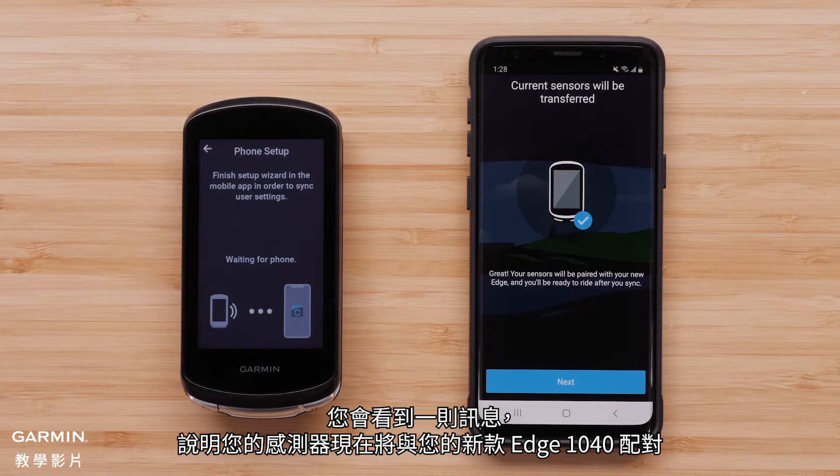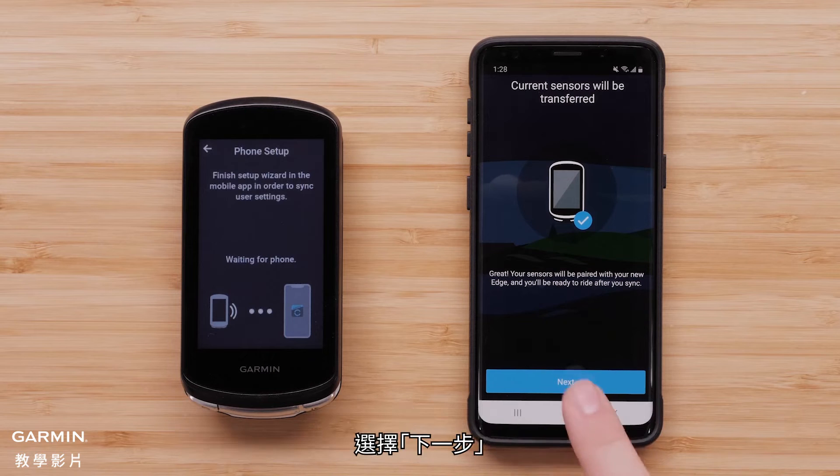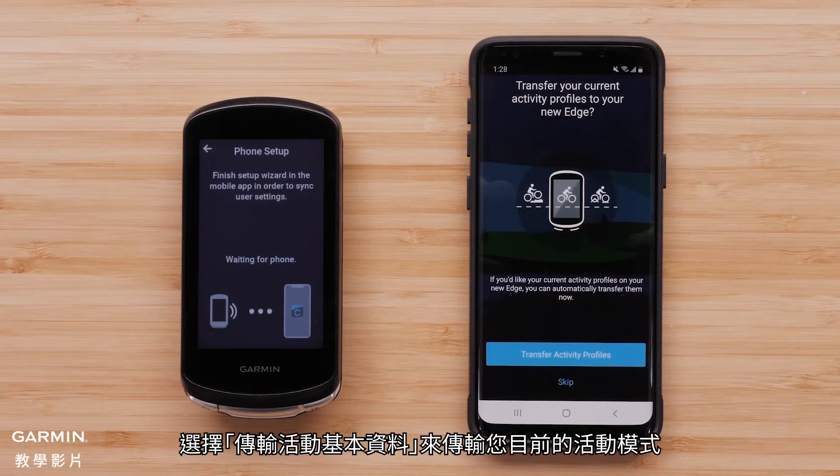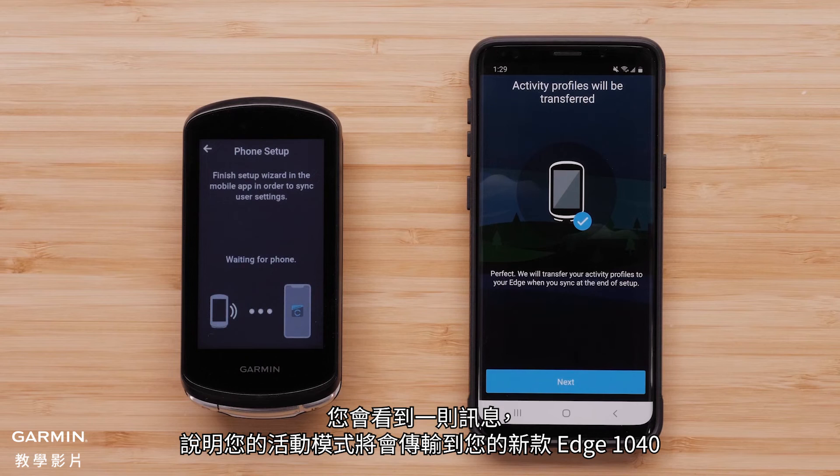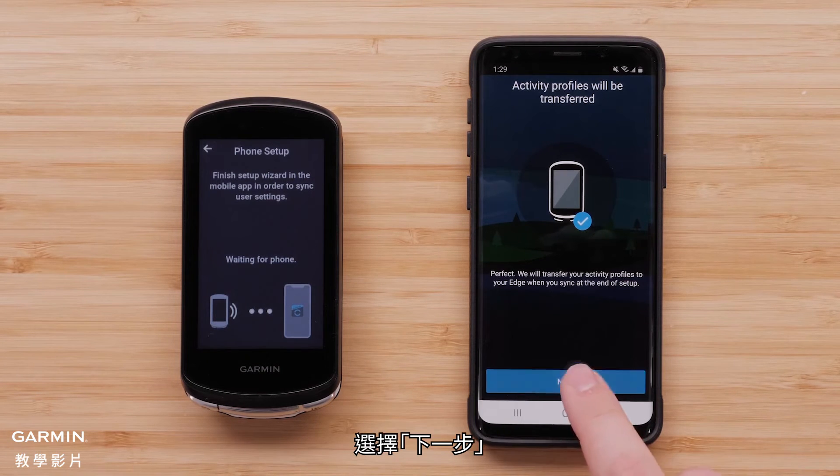You will see a message that says your sensors will now be paired with your new Edge 1040 device. Select Next. Select Transfer Activity Profiles to transfer your current activity profiles. You will see a message that says your activity profiles will transfer to your new Edge 1040 device. Select Next.